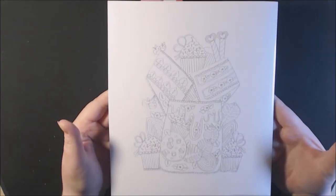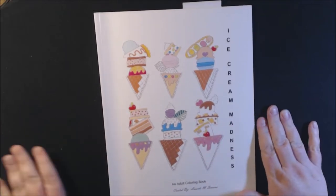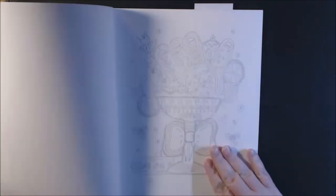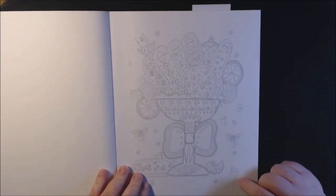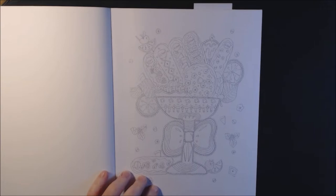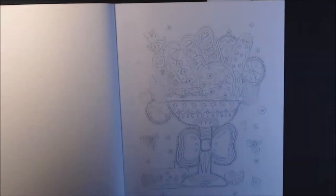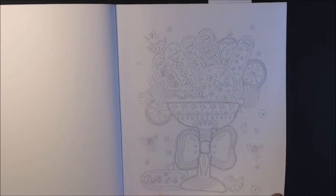So this is what the back looks like. And let's see what the front looks like — look at all that ice cream goodness. They are single-sided, non-perforated. They are a little light, the lines, like I said with the last one.